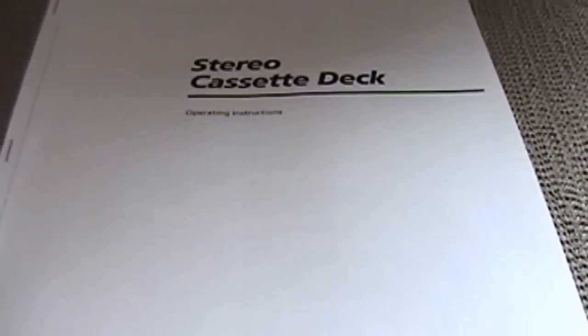That is my review of the Sony stereo cassette deck model TCWE 435. I hope you guys really enjoyed this. Please remember to like and subscribe, and as always, have a blessed day everybody.